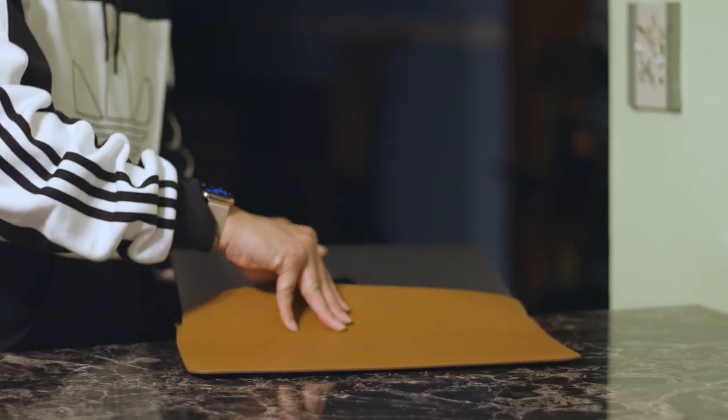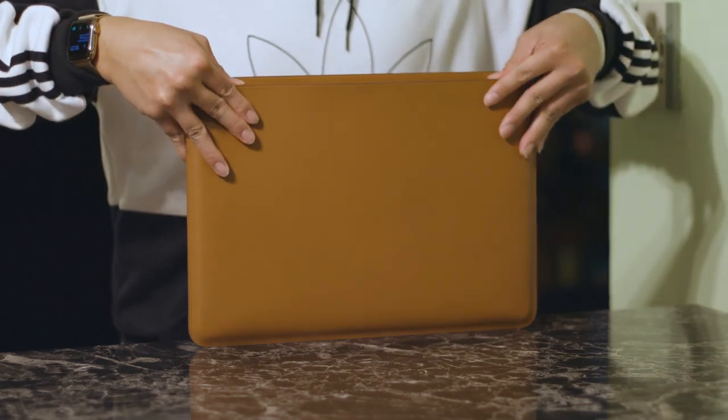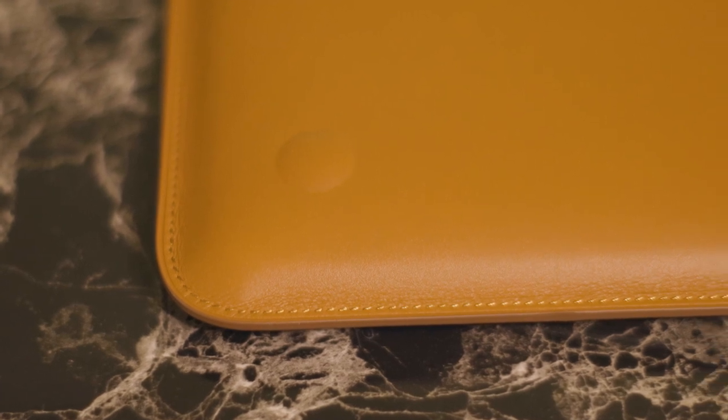Other than that, the main reasons why you'd want to get this are because it's Apple branded, because it has nice genuine European leather, because of the perfect fitment, because of the suede on the inside, and because of the attention to detail. Everything is cut so precisely and the stitches are hand-stitched, so it's very exact. There is nothing poor about this quality. This is, I guess, the Gucci or Louis Vuitton of MacBook Pro accessories. This will definitely age very nicely.